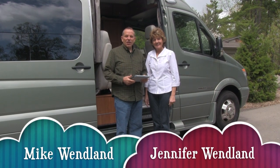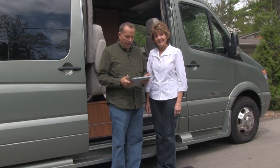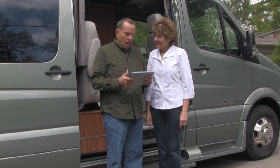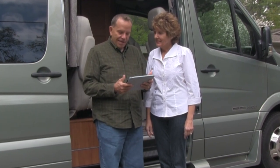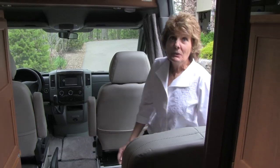Hi everybody, Mike and Jennifer Wendland here with another edition of How We Roll in our RV. Here's a question from Julie — she wants to know what do you do about bath towels, drying them? How do you dry your bath towels in your vehicle as you're on the road? Good question, come on in and I'll show you.